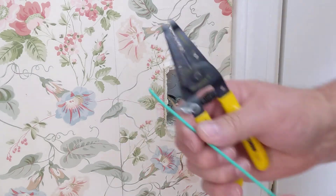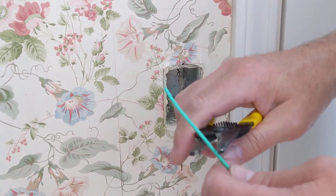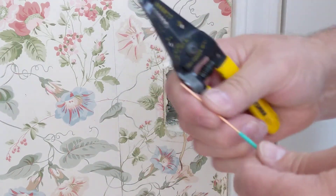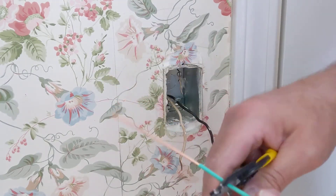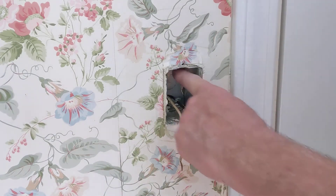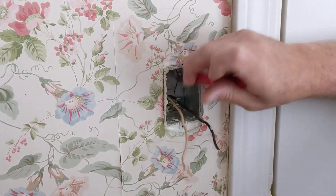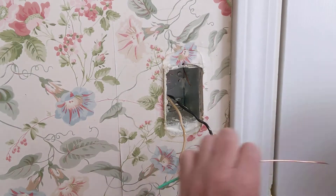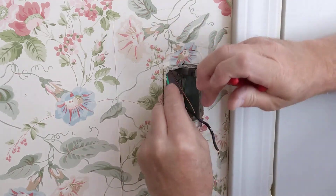Okay, I went and got some wire. Normally you would use bare copper wire, but I don't happen to have any, so I did find some insulated solid green copper wire and that'll be fine. I'll just strip some back here. This is going into a metal box and they've got the ground wire attached to a screw — they've just got the wire wrapped around the screw a few times.